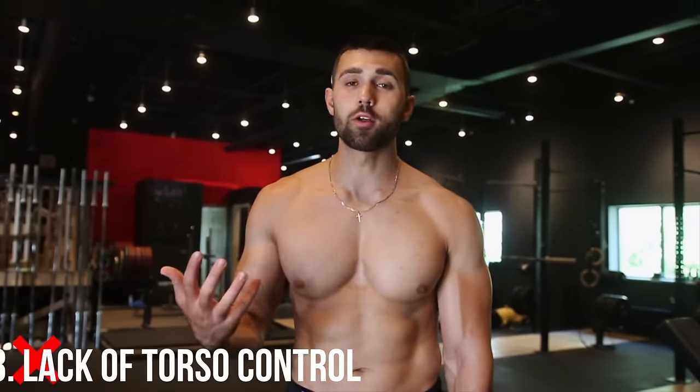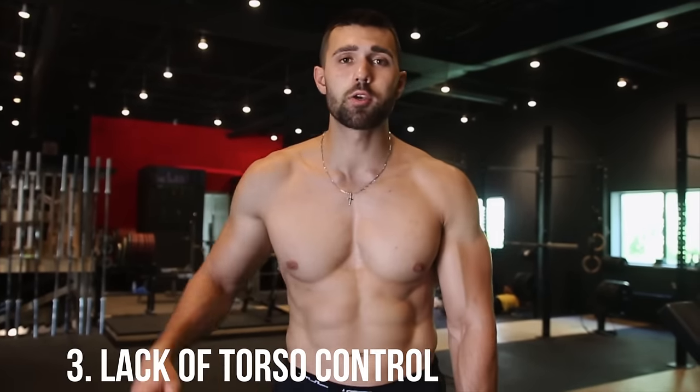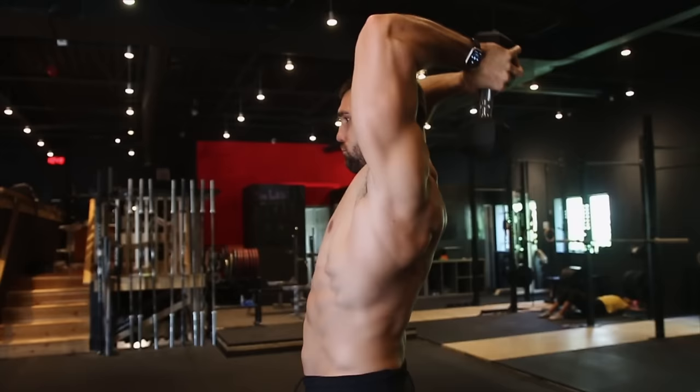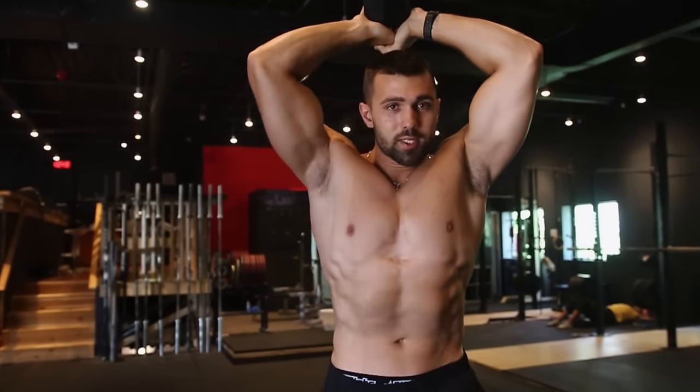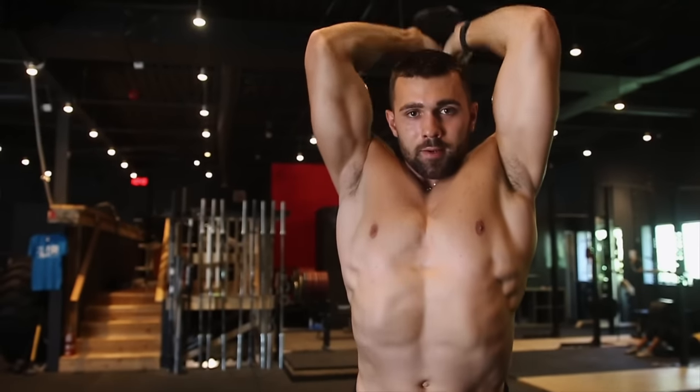Common mistake number three is lack of torso control. When standing, too many people crutch into their spine with overhead movements — even with overhead pressing — wanting to rest on the spine. You don't want to put a lot of stress and weight on the spine. Instead, focus on your stability muscles: your glutes and your abs. While performing this movement, squeeze your abs, squeeze your glutes, keep a tight torso, and power it up — that's what keeps you stable whether seated or standing.